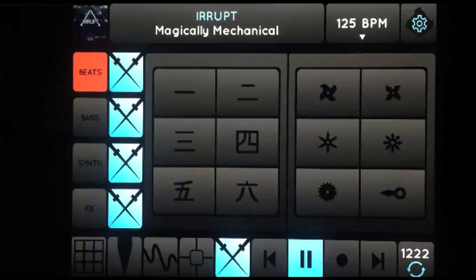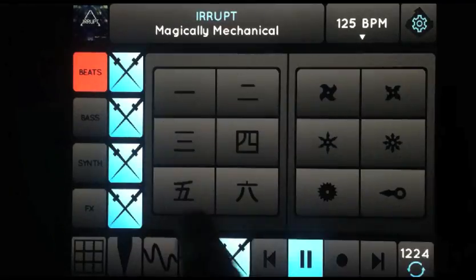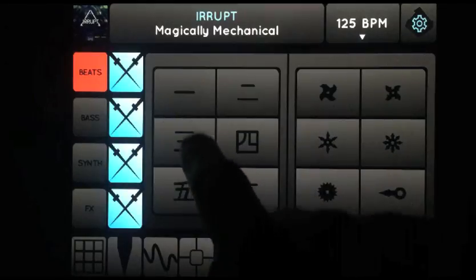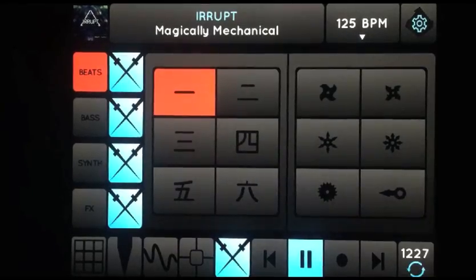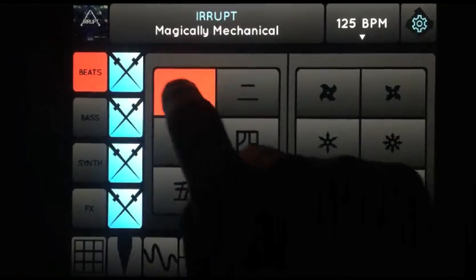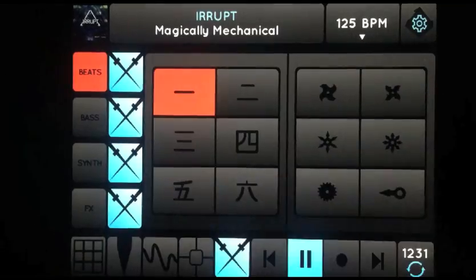Listen to just the beat and use these six re-cut buttons to shuffle it in different ways. Every time you press the re-cut, you get a different juggle.